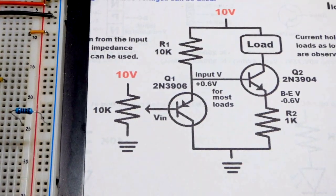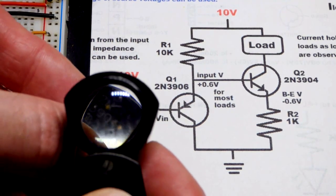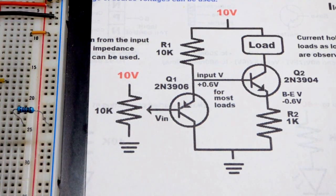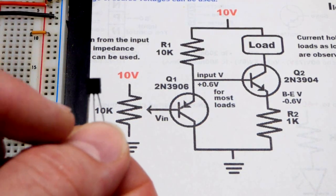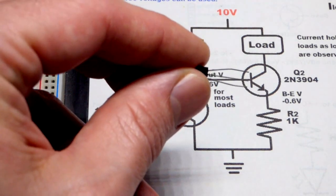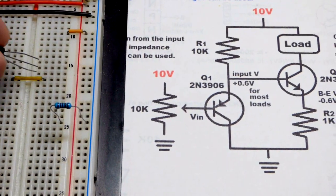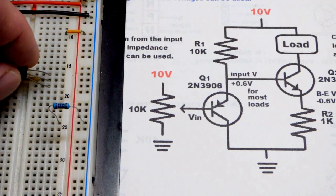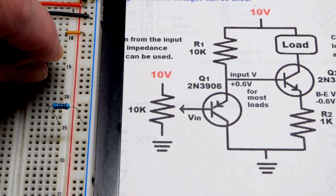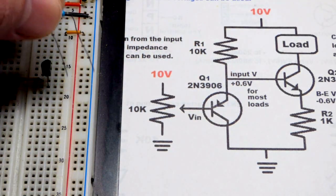We'll start with the NPN bipolar junction transistor, the 2N3904. It begins with '2N', and for a BJT like this, the left pin is the emitter, the middle pin is the base, and the right pin is the collector. The base — the middle pin — will go to a jumper connecting to the other transistor. We're going to use a one kilohm resistor connected to the emitter, making this an emitter follower.